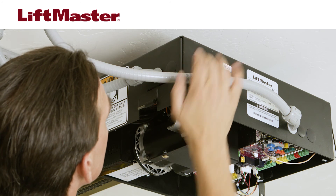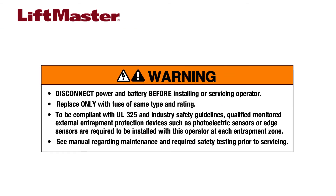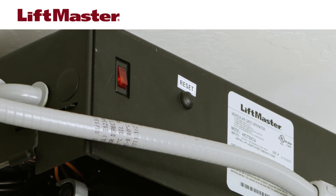The AC power switch turns on power from the electrical supply source. Switch AC power on. Turning this switch off does not turn off battery power, which means the operator can still open and close the gate or door. To completely power the operator off, disconnect wire harness J15 from the control board. The reset switch, located next to the AC power switch, can be used to temporarily stop movement of the operator for as long as the reset switch is depressed. For additional functionality, refer to the manual.